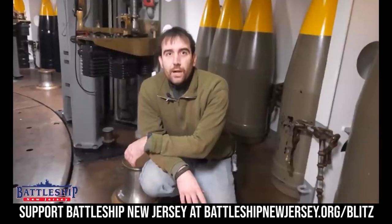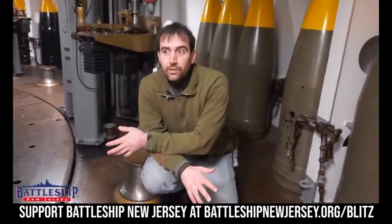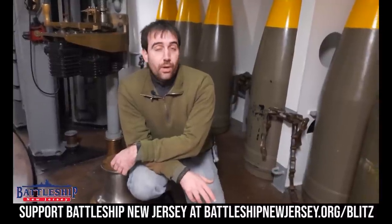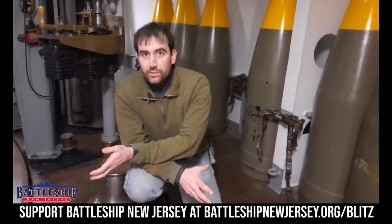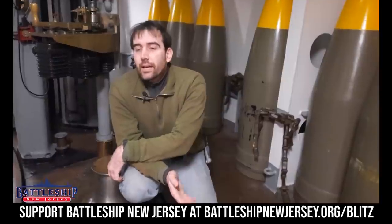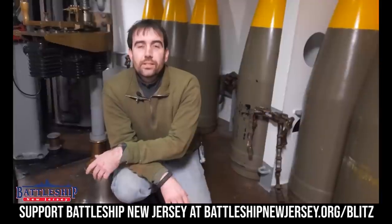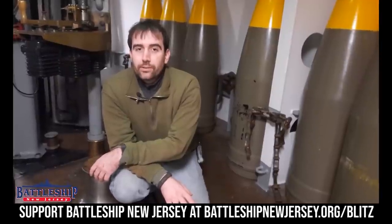Anyway, thanks for watching. This has been a fan-requested video. If there's a question you have about moving shells or suggestions for other videos, let us know in the comments section below. Battleship New Jersey receives operating support from the New Jersey Department of State, but also from a number of individual and institutional donors like viewers like yourselves. Donations you've made allowed us to go from making one video a week to making five videos a week. If you would like to support the channel so we can keep doing that, there's a link in the description for ways you can donate. Also remember to like, share, and subscribe so that you're notified whenever those new videos come out. Thanks for watching.